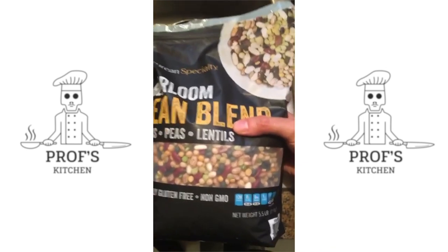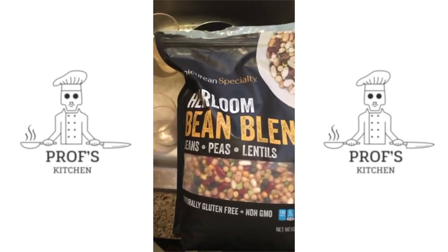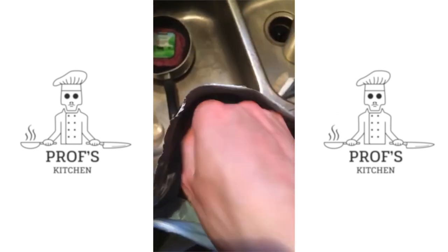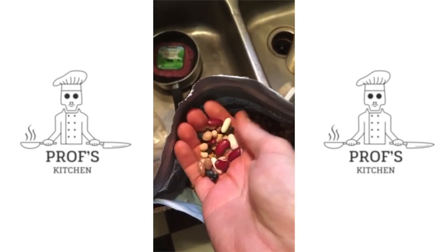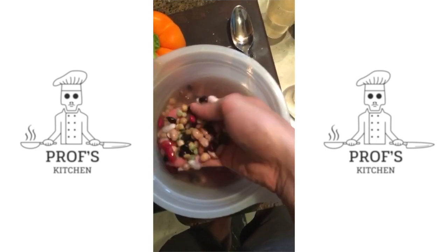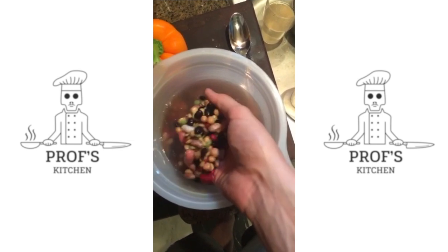So I saw this healthy looking shit at Costco — a bean blend of peas, beans, and lentils. These aren't your everyday refried bean type shit; these are rock hard. But they're pretty, right? What you're supposed to do is soak them overnight, which I just did in water. Look at all those colors. Probably looks a lot better than it tastes.